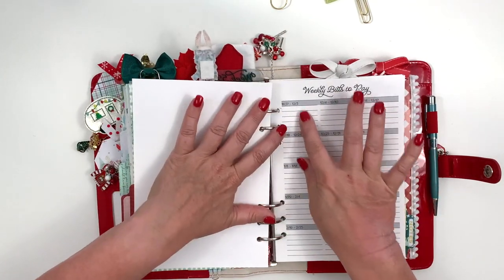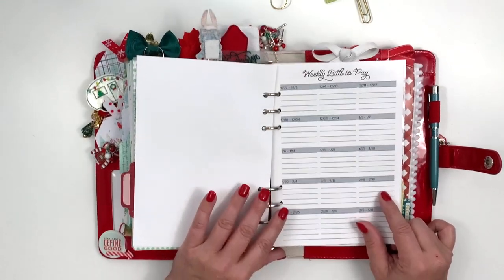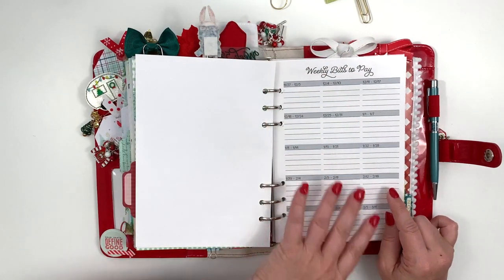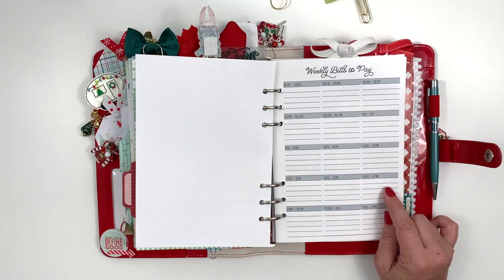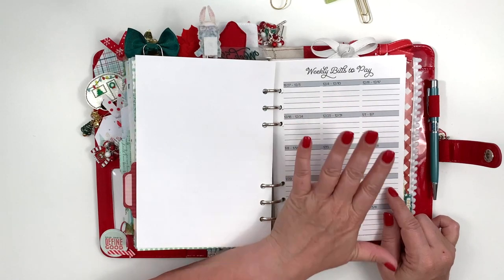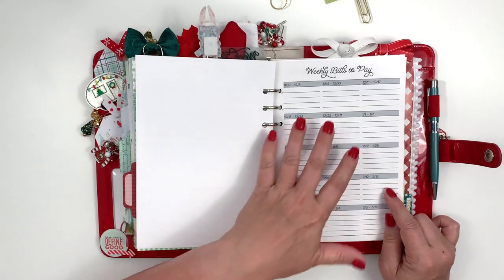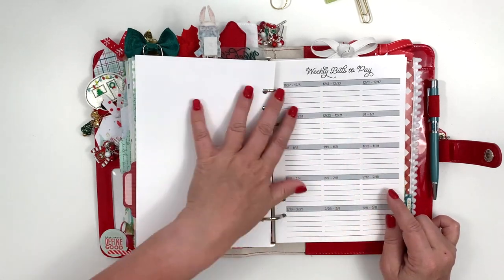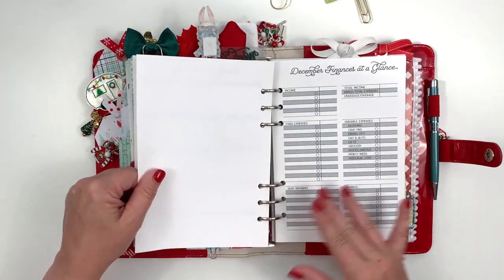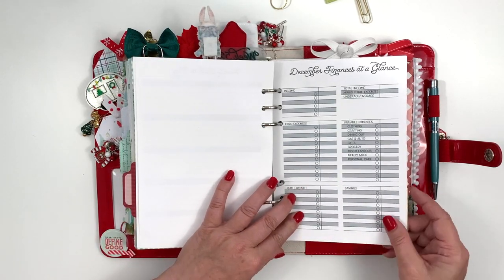I get paid weekly, which is really weird, so I put down what bills have to be paid in between each paycheck. I've kind of not been great about doing this because I'm better at managing my money now, so it's not as critical, but I do try to write down what's due each week. Most everything automatically drafts at this point.